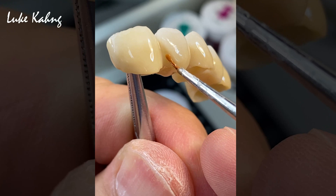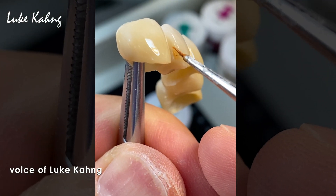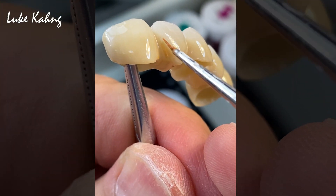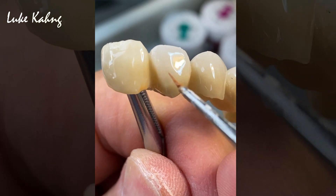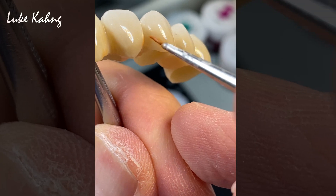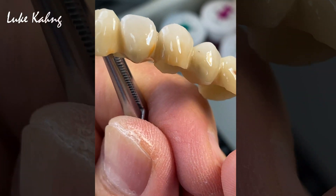So this is the finals. This is very subtle — the warmth in between the tooth, especially C4 color, is maximized. Just like this.